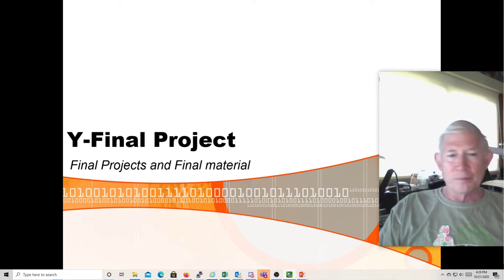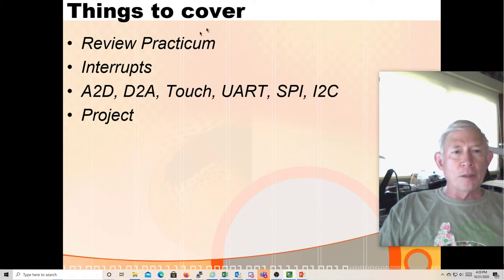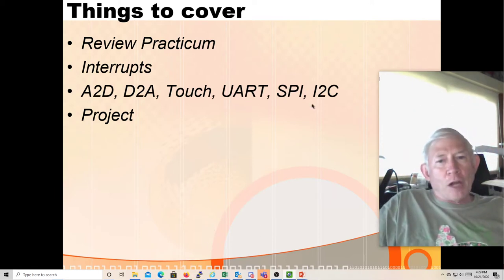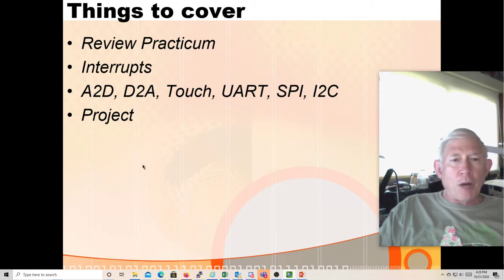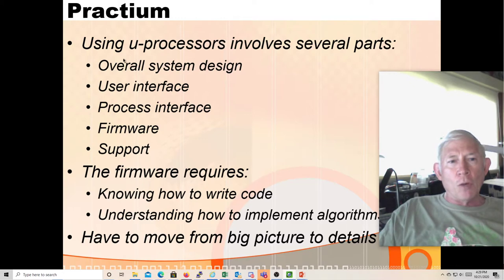We've already covered interrupts; there are a few things we haven't covered yet — A-to-D, UART a little bit, SPI, and I2C. When you create an embedded design, the pieces include: overall system design, a user interface, the actual process and how it interacts with the real world, writing your firmware, and having a plan for how you'll support it with updates.